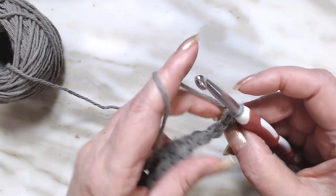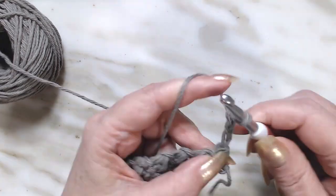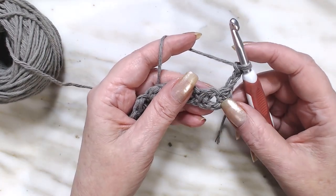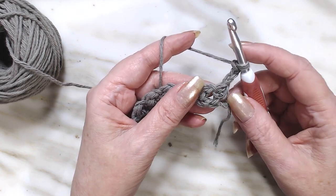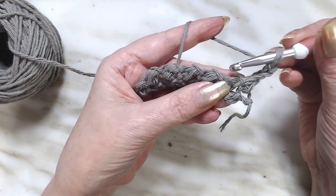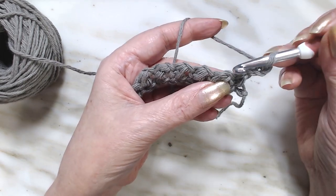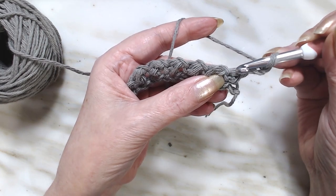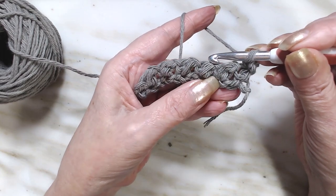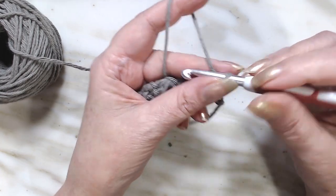We're going to turn our work away from us and chain three. I'm going to show you an easy way of figuring out where you need to put your hook. Because we're going to be working into the chain-one spaces. As you can see right here, on each one of these there is a bar that goes down. To me, that indicates an arrow — go down — and that's where we're going to put our hook. The next one right there, you will put the hook right there. So let's just do the first one so you can see.